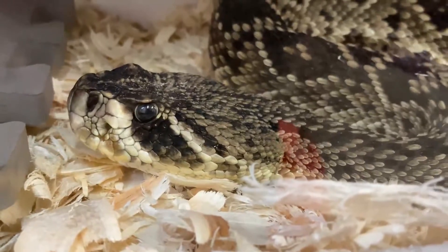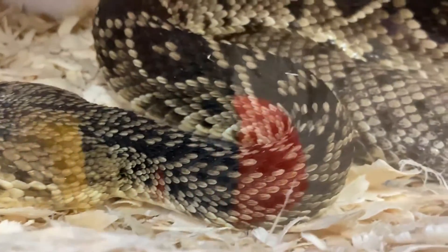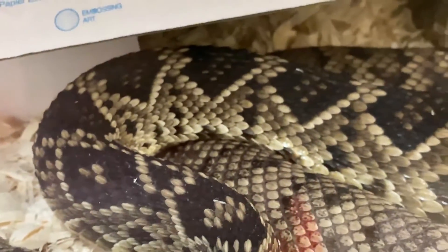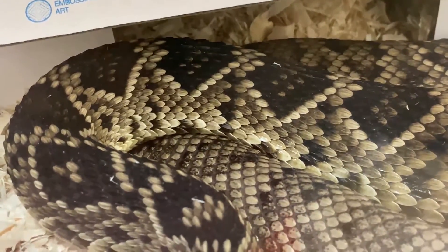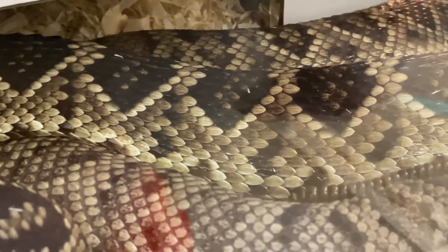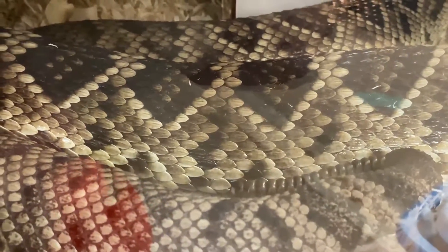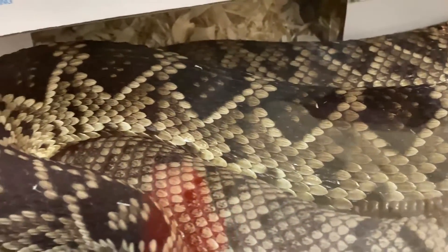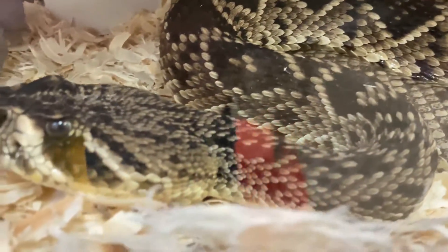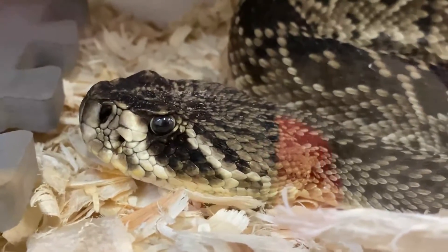For eastern diamondbacks, they do have really large, stocky bodies and a diamond-shaped pattern along their back. They're not the only snake with pattern down the back, but it can be pretty distinctive. They also have a very large rattle, and they will often rattle when somebody approaches them in order to keep themselves safe from large predators.